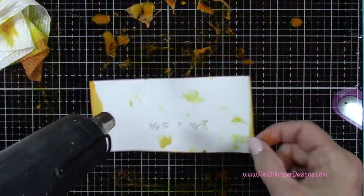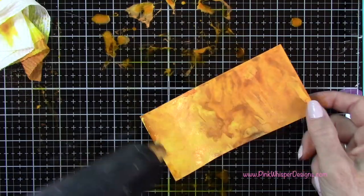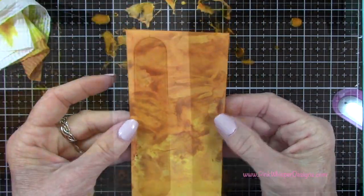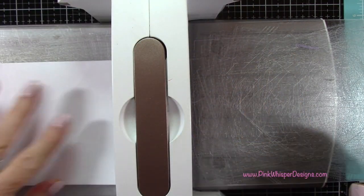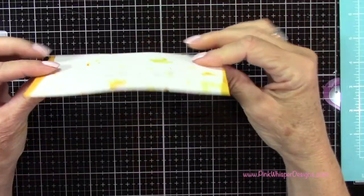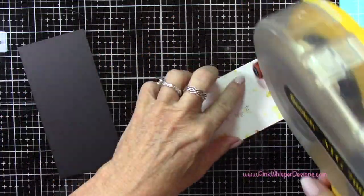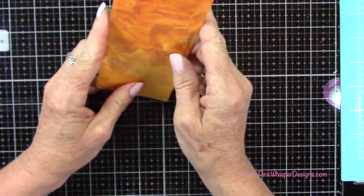I can clean off my glass media mat just with some water using the Distress Sprayer — it'll come right off. Don't forget to clean the nozzles on your mica sprays; just wipe those down before you put them away. I'm going to flatten this out a little bit by running it through my die cutting machine with some paper in there to protect it. Then I'm going to attach it to a piece of black 100 pound cardstock with the same measurements of two and three quarters by five and three quarters.